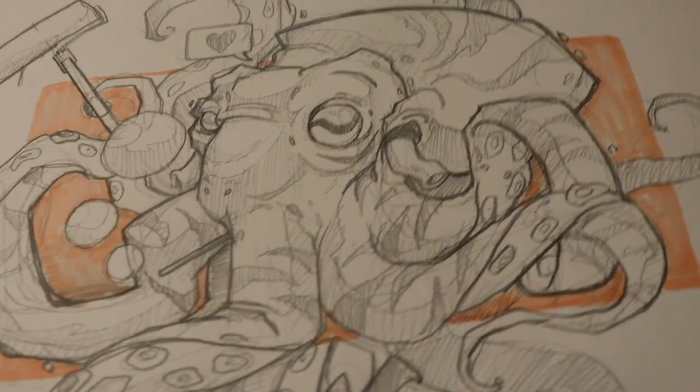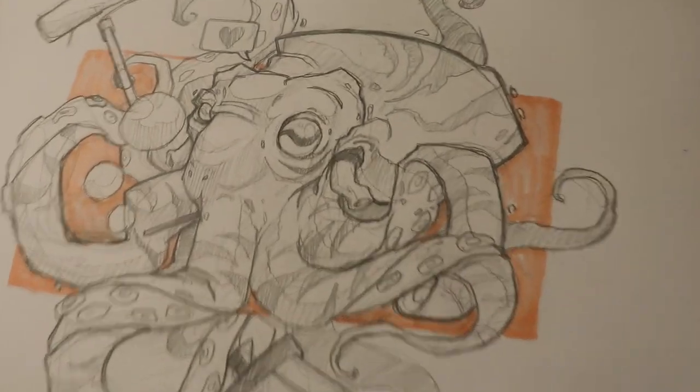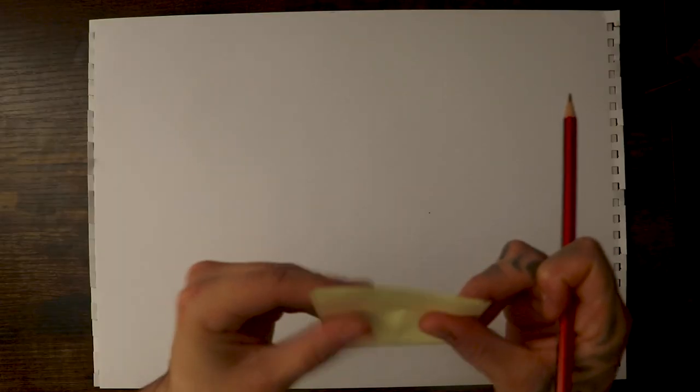If you guys at home want to know how to draw an octopus like this guy here, stick around because I'll be showing you how. Let's go. I've got some time on my hands today. Let's make it happen.